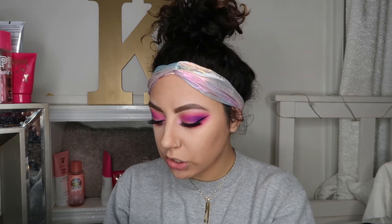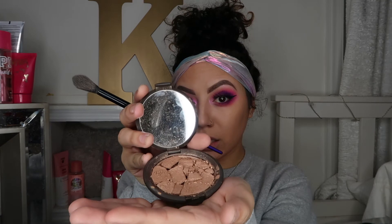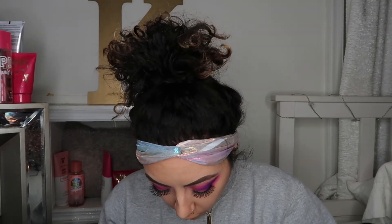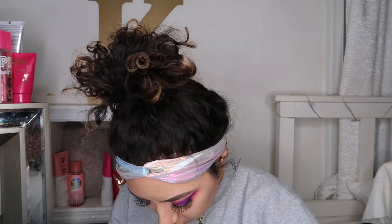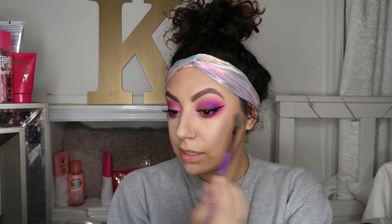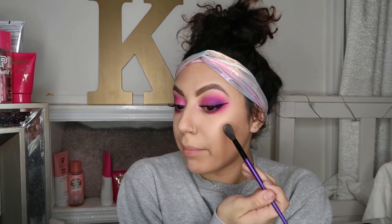Oh my gosh, okay so my favorite highlight is looking ridiculous right now. I'm going in with this highlight and this is in the shade Opal. It's from Becca.